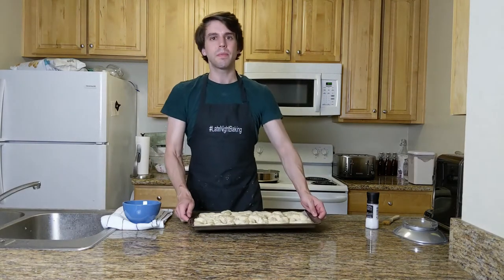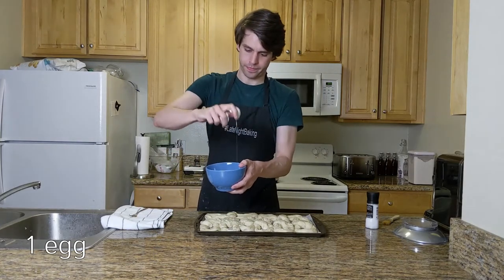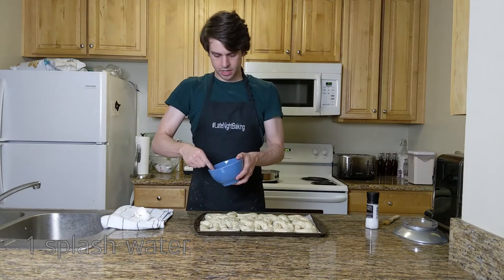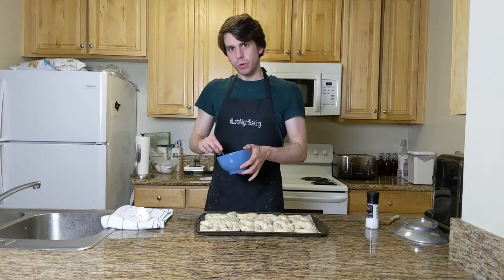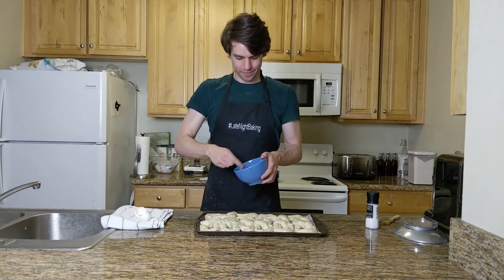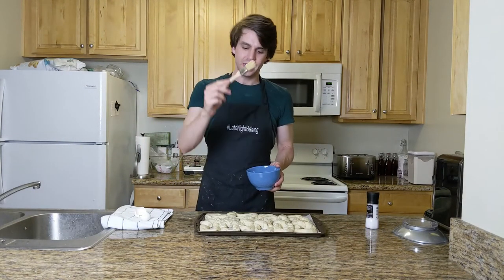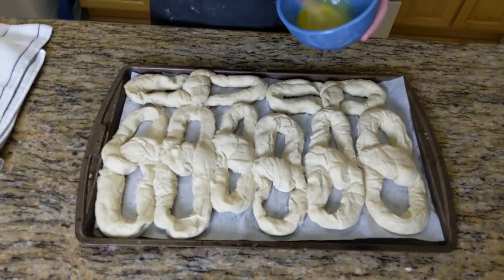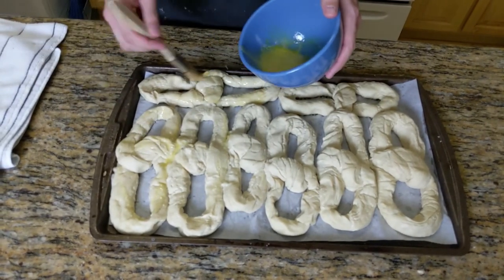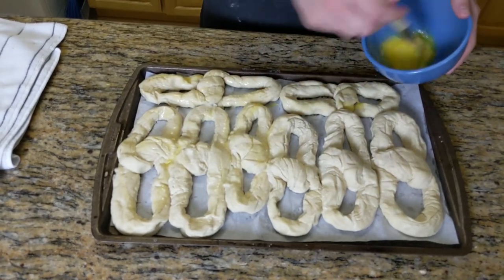Once the pretzels are done in the jacuzzi, you're going to give them an egg wash. What an egg wash is, is simply crack an egg in a bowl, give it a splash of water, and then mix it up. Now, most of the time egg washes involve milk, but I'm not about to open an entire thing of milk just to use a tablespoon, so water works just as well. Then grab your handy dandy food paint brush and just brush it over all of them quickly — haphazardly, whatever, doesn't matter, it does something. Just don't question the recipe.